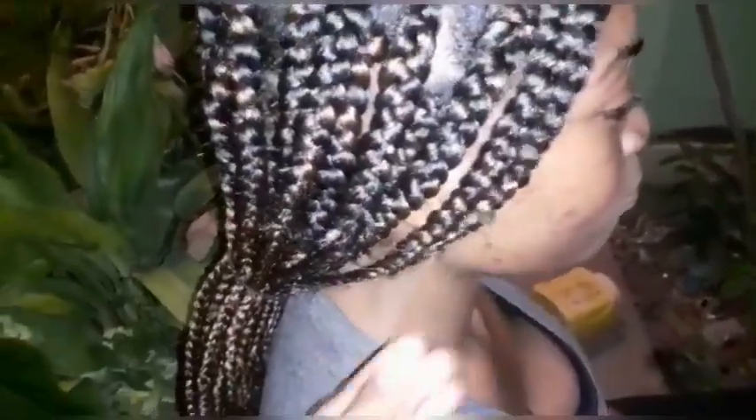Yes guys, this is how we are looking and this is the final — we still have the trimming up to do. As you can see, the ends here need some trimming up and we're going to do the hot water dip.